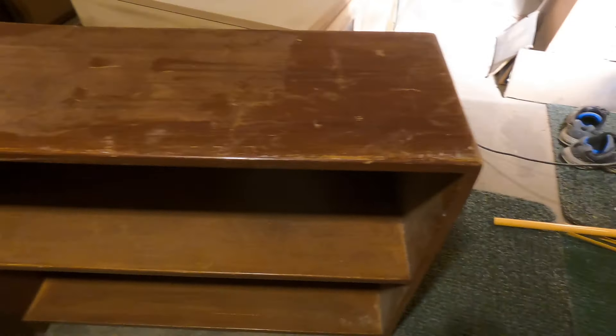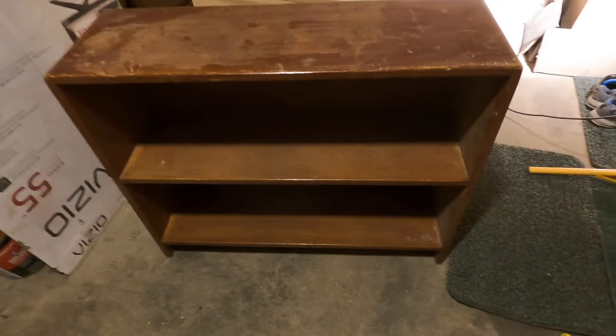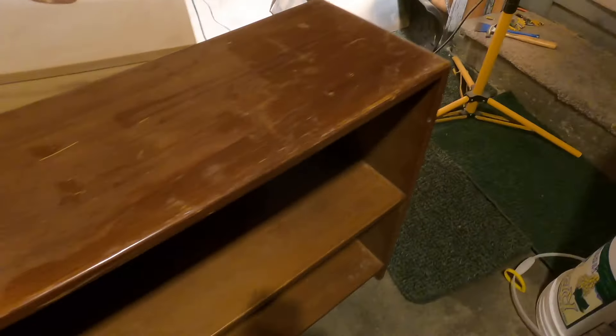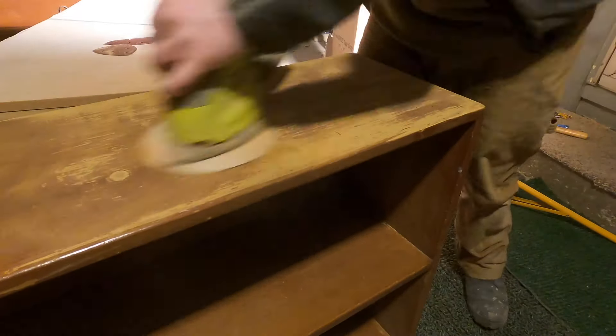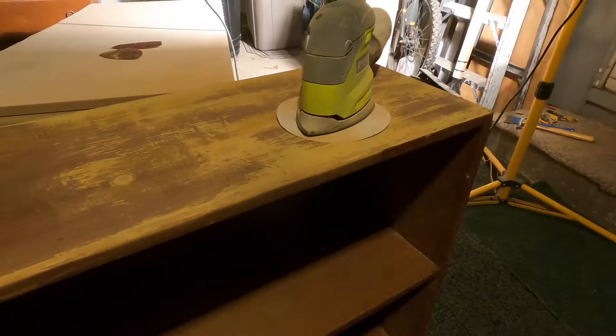Hey guys, in today's video I'll be walking you through how I refinished this old rundown shelf that I got from Facebook Marketplace for 10 bucks. I was originally going to flip it, but at the very end of it all I decided to give it to one of my good friends, Stephanie. So Stephanie, if you're watching this, shout out to you. Hope you're still enjoying the shelf.